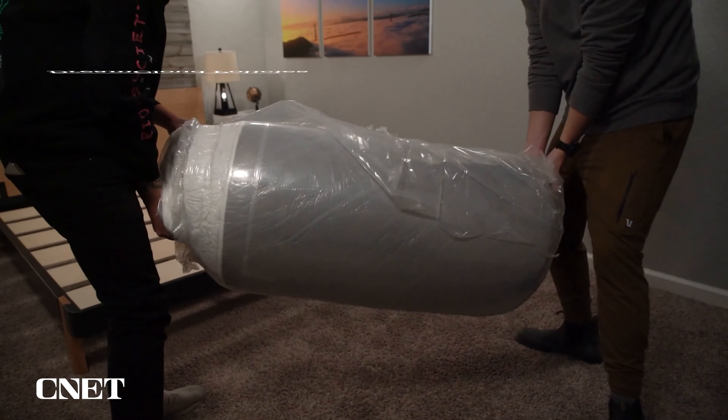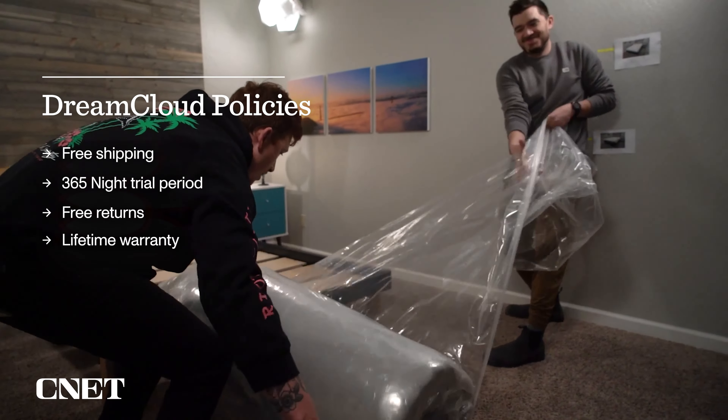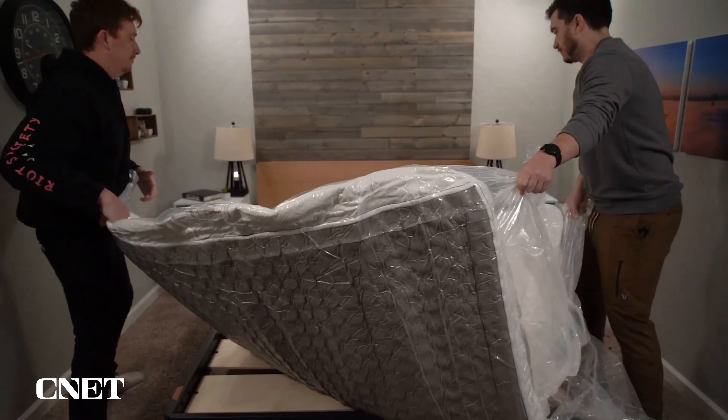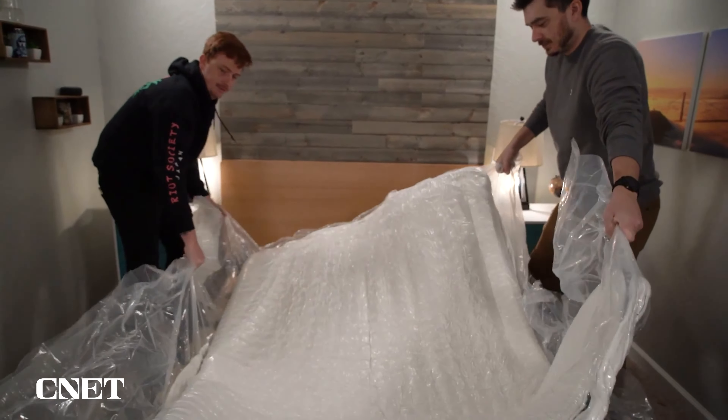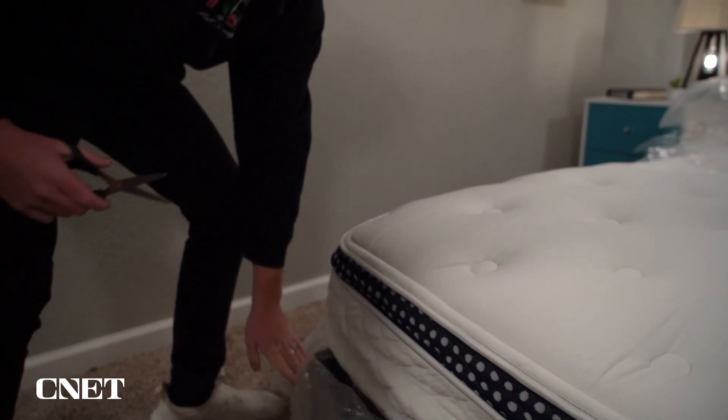This covers shipping, returns, trial periods, and warranties. If you order one, it's going to ship to you totally free inside of a box, which is pretty remarkable given that this is a thicker, heavier mattress — they even manage to fit king-size beds in there. The process is really quick and easy; it takes roughly a week to ship to your door. You just bring it inside, open up the box, rip off the plastic, and watch your new mattress inflate.